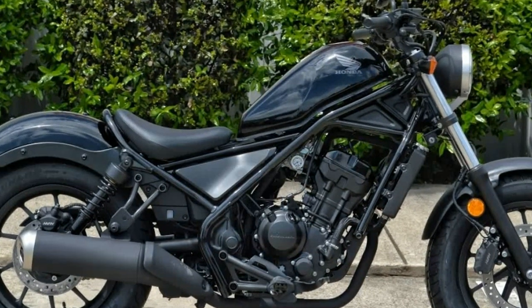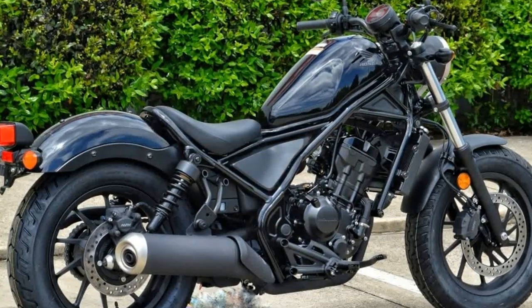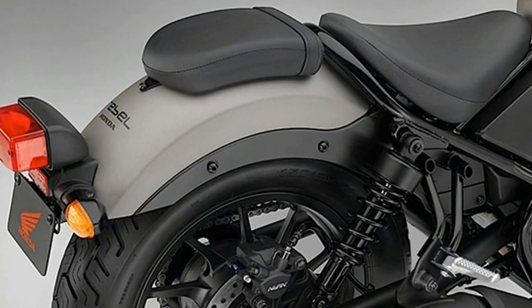The 41mm fork stanchions are set wide at 230mm apart for handling rigidity, comfort and style. The lower legs are blacked out and fork angle is 30 degrees. Wheelbase is 58.7 inches, and seat height is 27.2 inches, resulting in a well-balanced riding position.